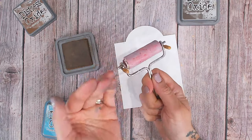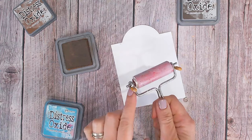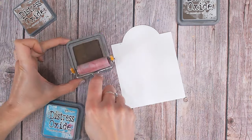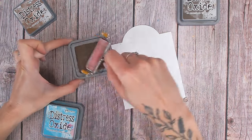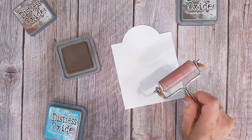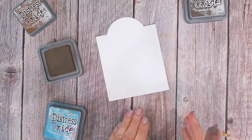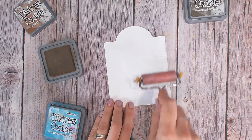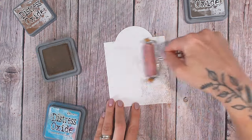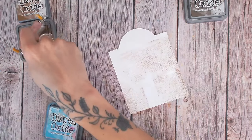I'm going to start with the brown. With brayers, very often you'll have these stands on them, so make sure they are not facing downwards otherwise you're going to have trouble with them hitting the paper. Flip that over, make sure these are facing upwards, and I'm just going to roll in a few smooth motions over the entire pad to get lots of ink over my brayer. Now you won't necessarily see the ink on the brayer very well. Make sure you've protected your surface, and I'm just going to start adding some ink.